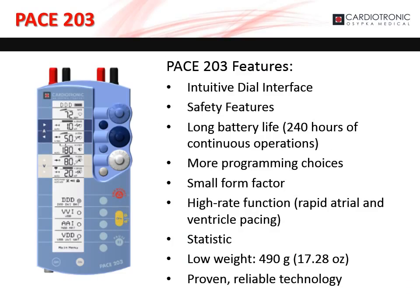The PACE 203 is our dual chamber external pacemaker. It provides a vast array of pacing modes with an intuitive dial interface that allows the user to easily change sensing and stimulation settings in both chambers. The PACE 203 is capable of providing rapid atrial and ventricle pacing along with in-depth logistics. Other notable features include a long battery life, small form factor, and light weight.